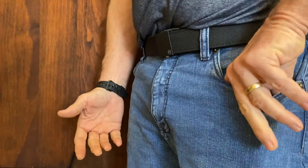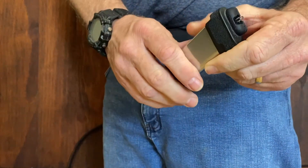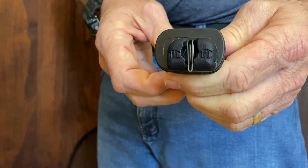To use it, you reach in, remove it from your pocket, then insert it into your firearm. That's the way that the UltiClip in Duo works.